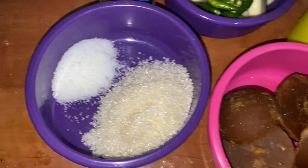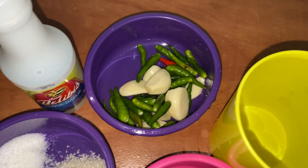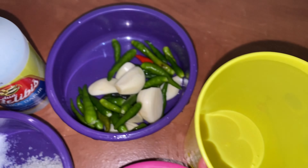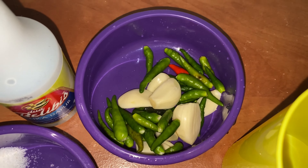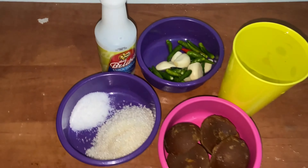Untuk kuah cuko: ada garam 3 sendok teh, gula pasir 2 sendok makan, gula merah kira-kira 150 gram, air 450 ml, bawang putih 7 siung, dan cabai secukupnya, serta cuka makan. Cuka bisa diganti asam sesuai selera.